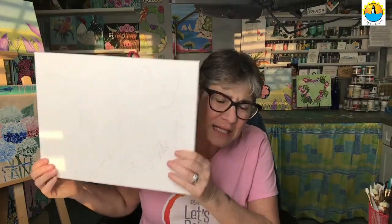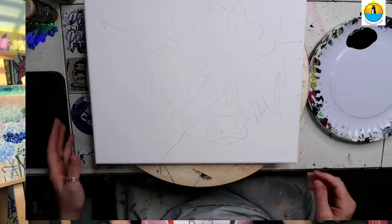Welcome! We're doing the spring Highland cow. I have my paints. We're going to get started with some black for our background. I'm going to switch the camera around and we will get painting.